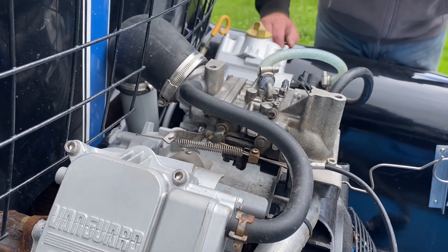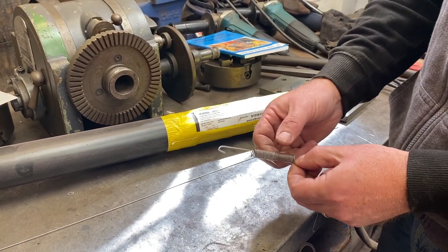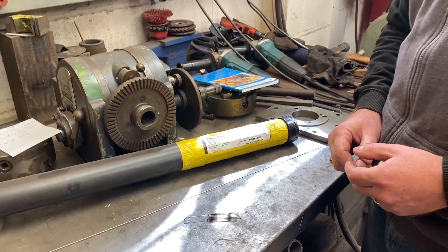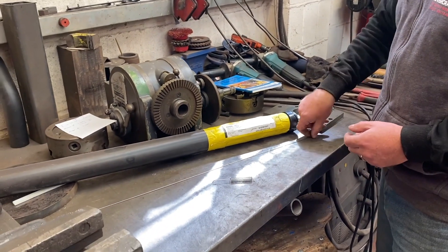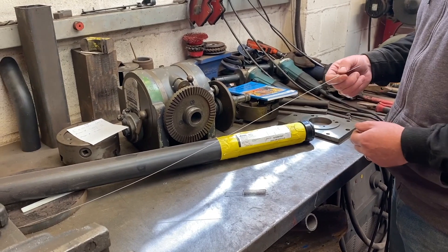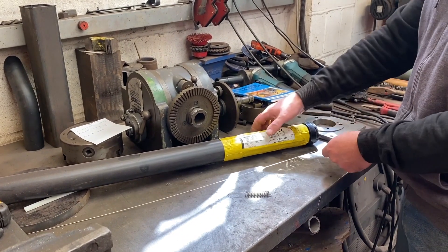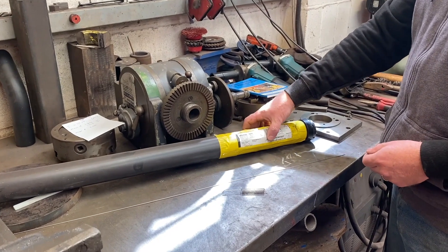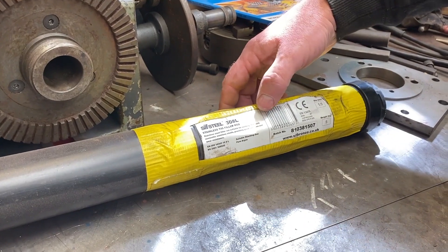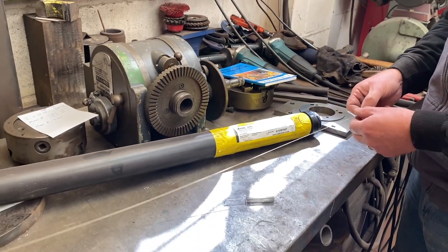Ideally one that doesn't go rusty. So this is the kind of thing that we're going to make — this is one that I made before. I chose some stainless steel wire. This is actually TIG welding wire, and you can see the grade there: it's 308L, it's 18-8, suitable for welding 18-8 or 304 stainless steel — the same stuff your knives and forks are made out of.